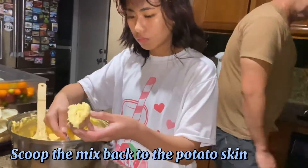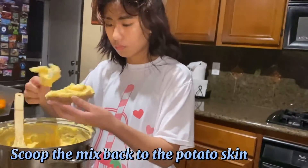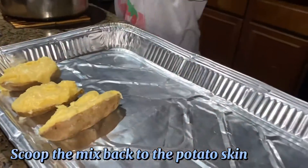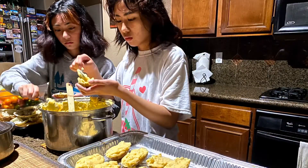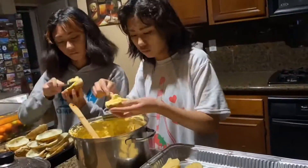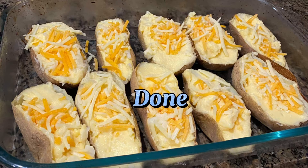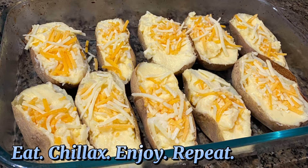This is the fun part — scooping the mix back into the potato skin. Finally, sprinkle the shredded cheese on top and bake till the cheese melts, and you're done. Now eat, chillax, enjoy!